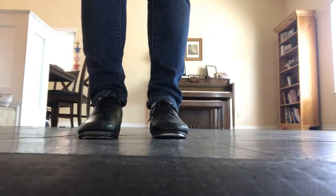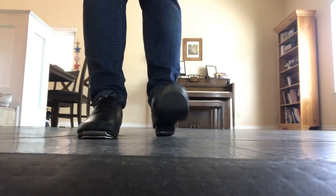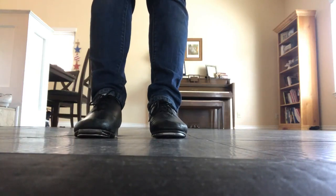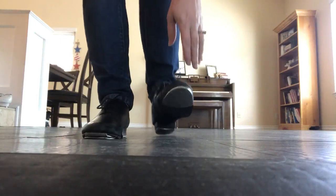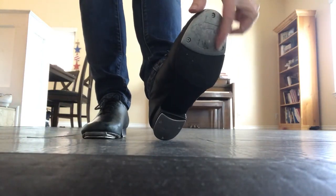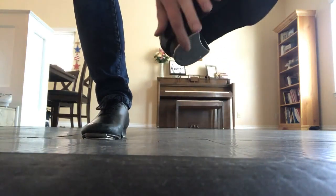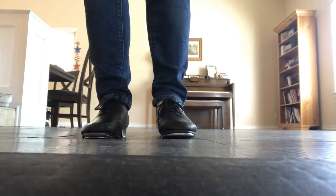This is just a little video to show you the difference between a tap shoe and a clogging shoe. This right here is the tap shoe and this one here is the clogging shoe. The difference is with the taps — this tap shoe only has one piece of metal here for the tap, both the heel and the toe. And so it sounds like this.